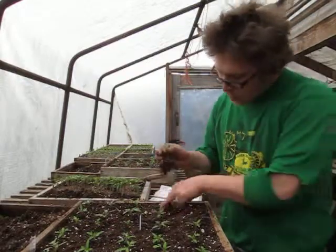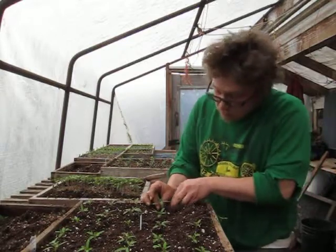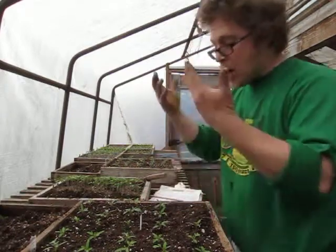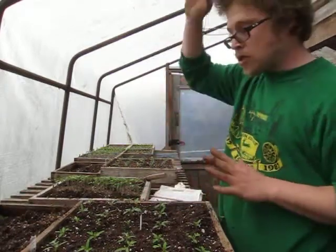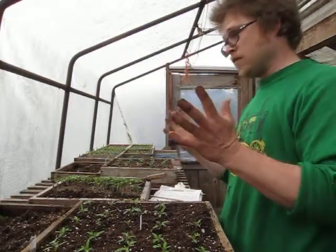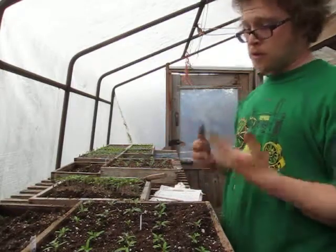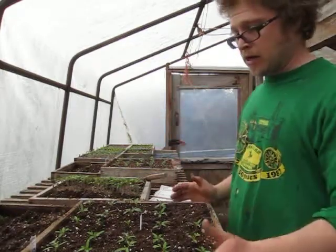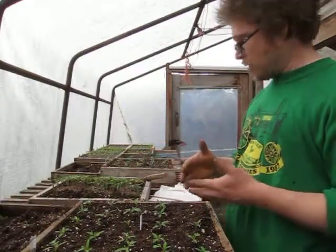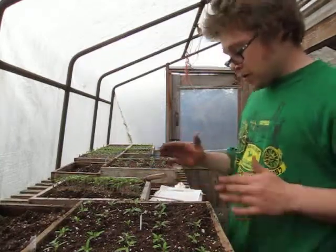There are 25 tomatoes in here, all indeterminate varieties, so these will grow in the tall tunnel cloche — they keep flowering, vining, and getting taller and taller. Unlike a determinate tomato, which has a terminal bud, makes all its flowers, sets its fruit, and stops — also called bush tomatoes — these are taller, vining indeterminate plants. We've got cherry tomatoes, heirloom varieties, and here we are pricking out the tomatoes.